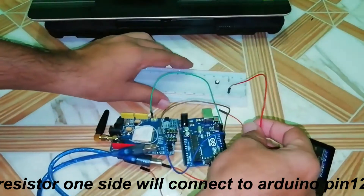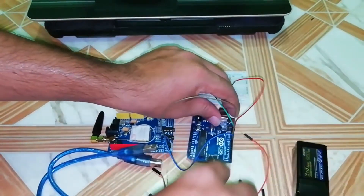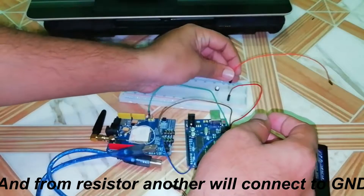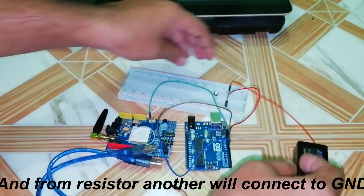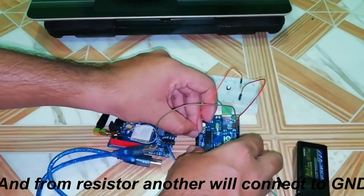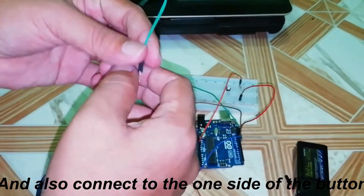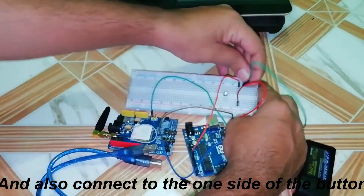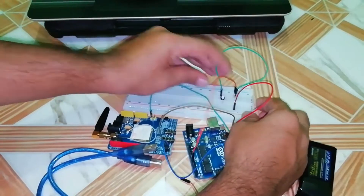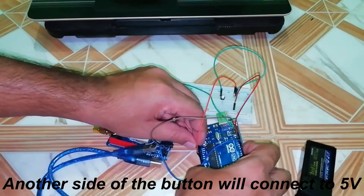From the resistor, one side will connect to digital pin number 12 of the Arduino board, and from the resistor the other side will connect to the ground of the Arduino board. Also connect to one side of the switch, and the other side of the switch will connect to the 5 volt pin of the Arduino board.